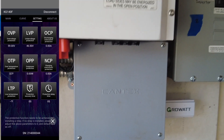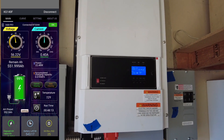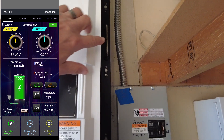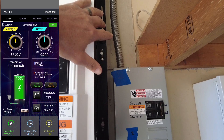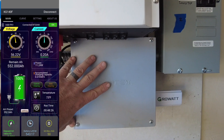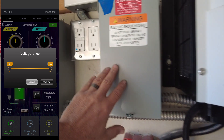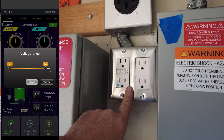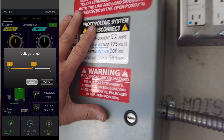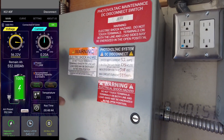Zooming back out so you can see the system: we have a Growatt 12K 48-volt all-in-one inverter, the AC line coming in from the utility, a breaker box protecting all the AC and PV in. Over here we have a quad GFI and a 50-amp outlet for an electric vehicle.